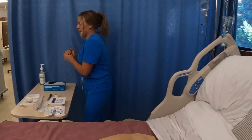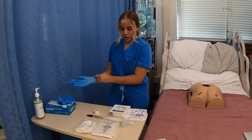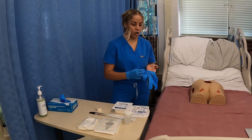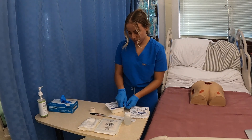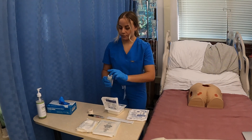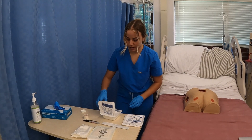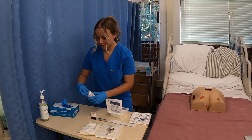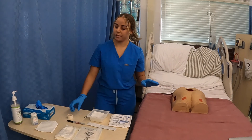I perform hand hygiene and put some gloves on. Here I have gauze sponges, 4x4 gauze sponges, some more sterile gauze just to apply over the wet dressing, and then ABD pads. I'm going to open up the tray and pour in some normal saline to make sure that all of that is wet. And I have tweezers to pick up the gauze when I'm ready to pack the wound.